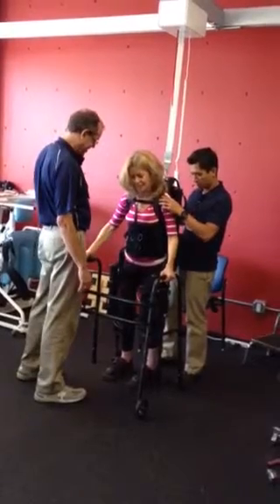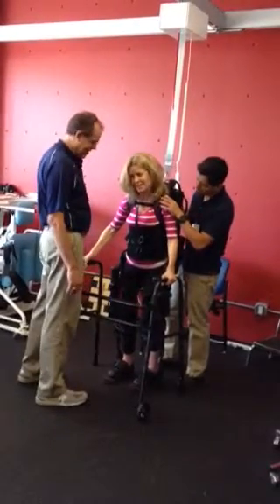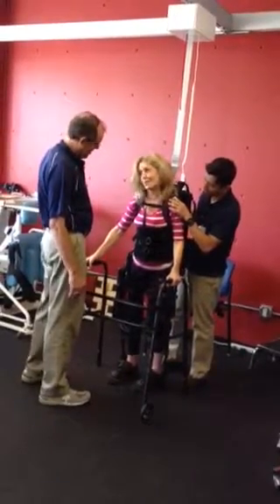Scary. Can you see a little bit? Yeah. You're not lightheaded or anything? No. Okay, good.